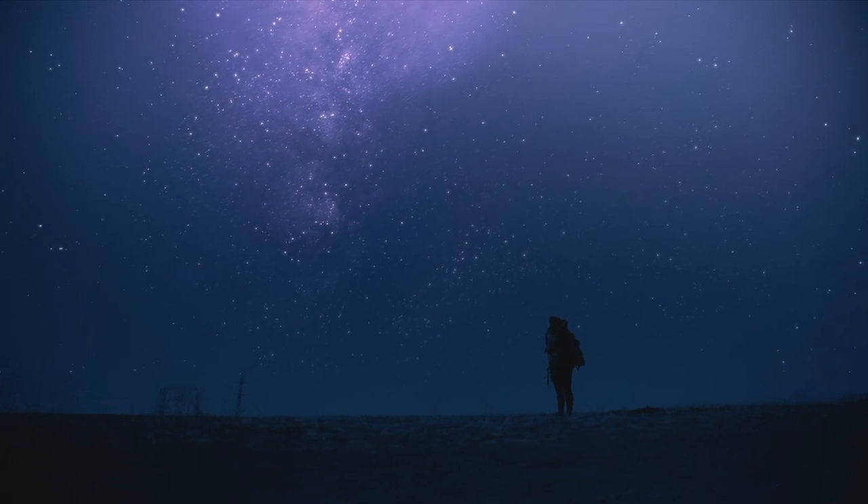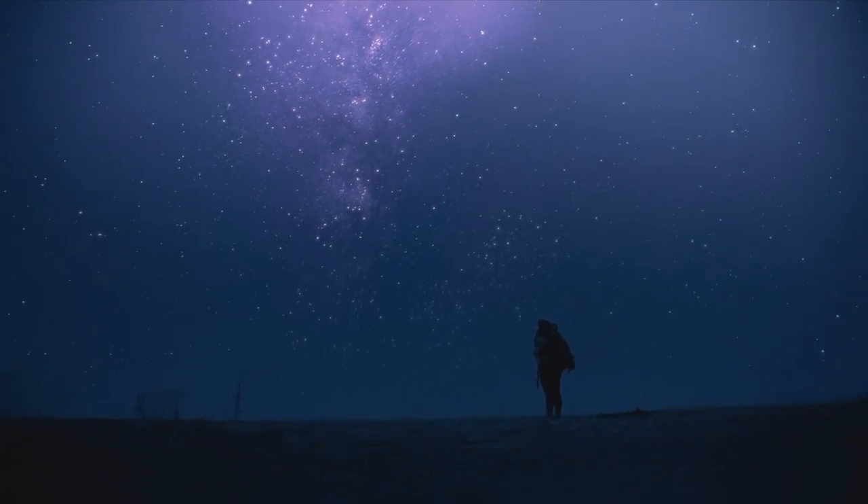Next up is hidden in plain sight — one of the most popular Pixel features: the astrophotography feature of the Night Sight mode. You may need a flashlight to find those like, subscribe, and notification buttons, but definitely do it. I'd love to see you for the next one.